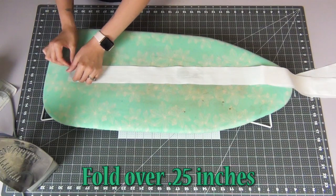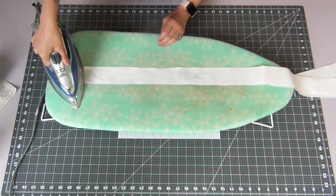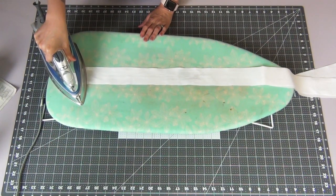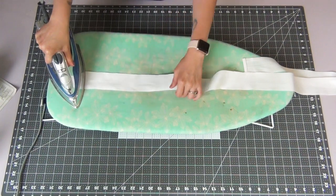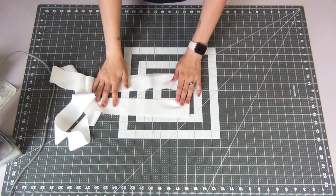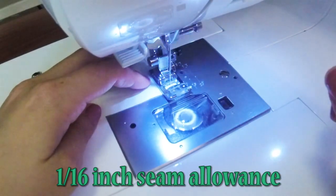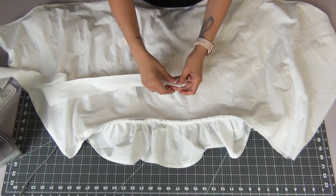We're going to start working on our waistband piece. Taking the edge, we're going to fold it over 0.25 inches and iron it down. Then fold it over another 0.25 inches and iron that down as well. Do this to the other end as well. The fold should be on the inside when we fold our waistband in half.